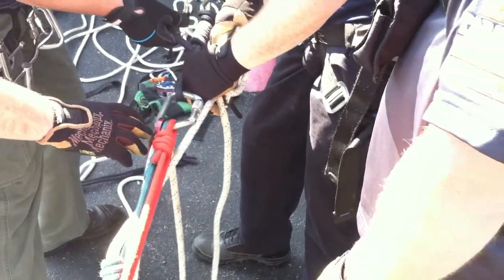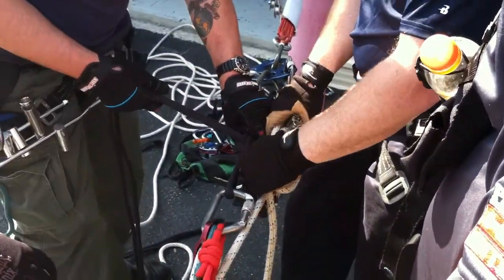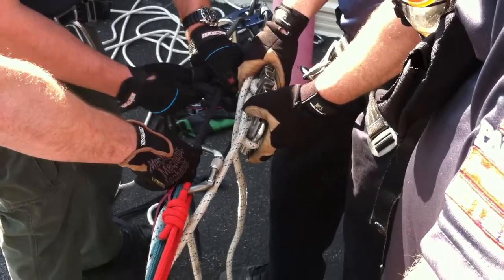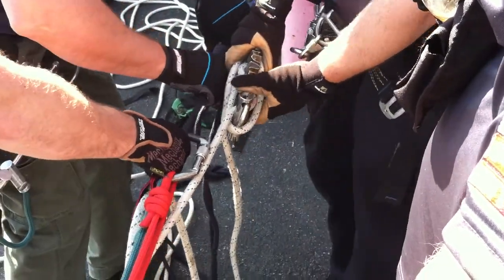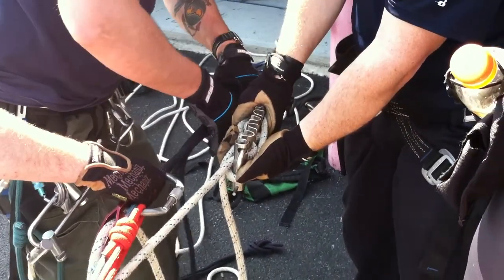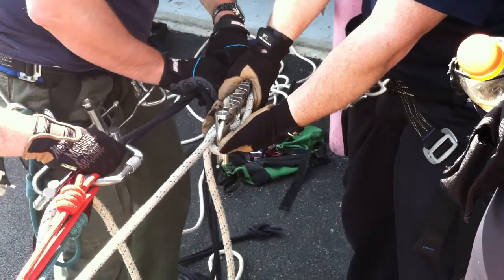Take a stop. One hand on the coils. Good. One hand stays on the coils. Now pull your tails up. And now as you feed the coils, continually pull them back towards the munter. Other way. Good.